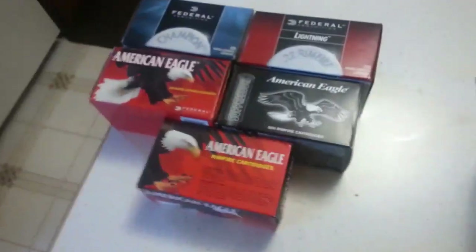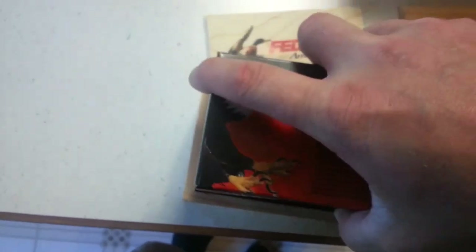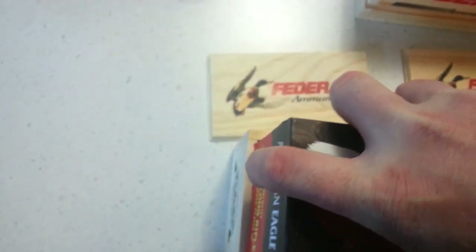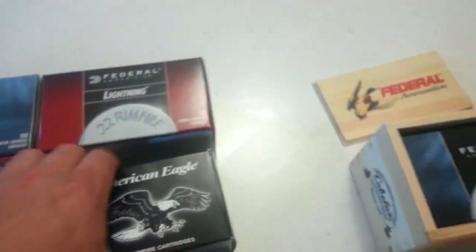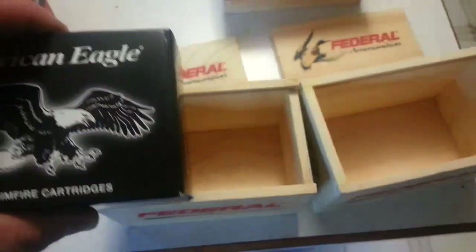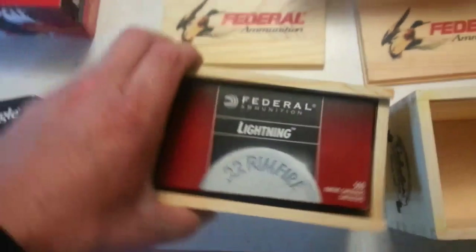I got a couple of different Federal 500 round bulk packs — well, this is a 400 round pack. This will probably fit in there, but it'll probably be a lot of air space on top because it's a little bit shorter. So I got these suppressors that probably look pretty cool in there, but I think what I'm going to do is put the Lightning in there. It's pretty much the same as the Champion as far as the round. Pull it on in front of it, and it's got the red lettering on it. I think that looks pretty sharp right there.